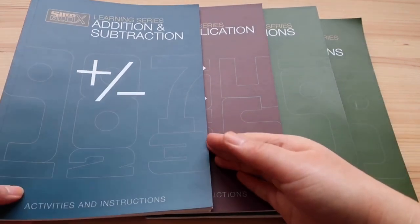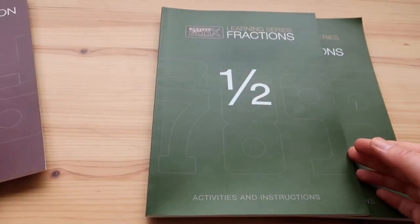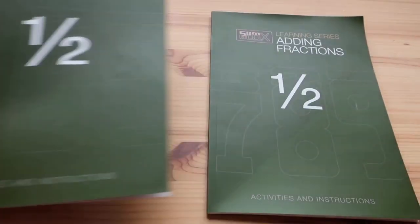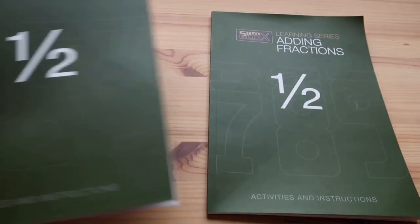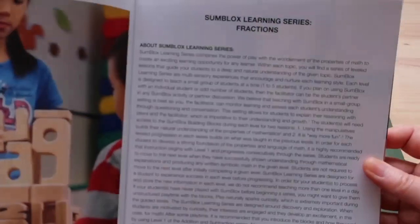You get four books: one for addition and subtraction, multiplication, fractions, and adding fractions. I'm just going to grab one of the books so you can look inside and know what to expect.